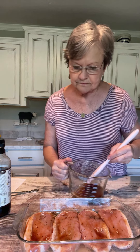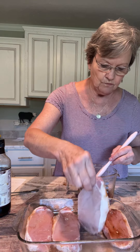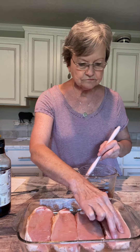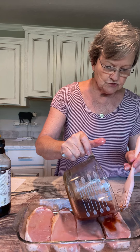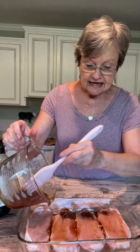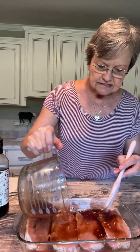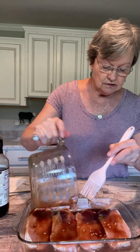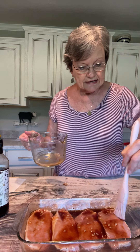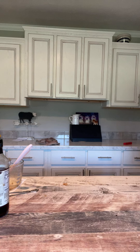I'm gonna turn them over and put the sauce on both sides, and then pour the remainder over them. You don't have to marinate them — it has a good taste without marinating. So right now I'm going to put it in my oven that has preheated to 430 degrees for 15 minutes. Let me set the timer.